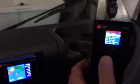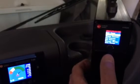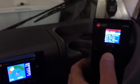Once you set those parameters, the battery charger remembers them, so you don't have to go through that process every time you charge. You simply plug the quick disconnect in, hit the start button, and you're good to go. So let's go ahead and start the battery charger now — press and hold.